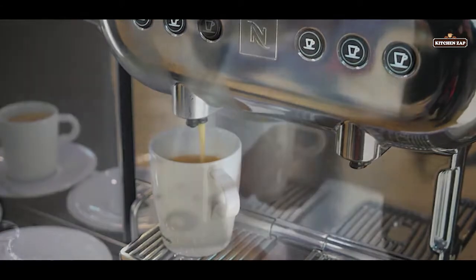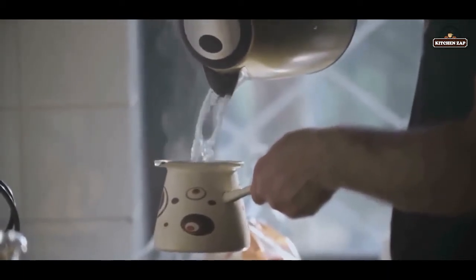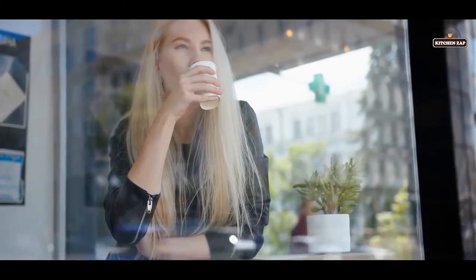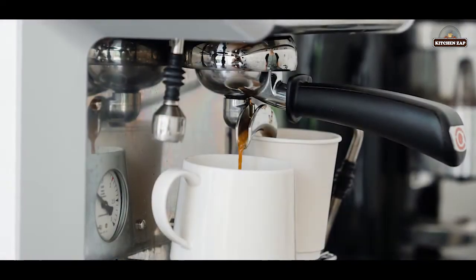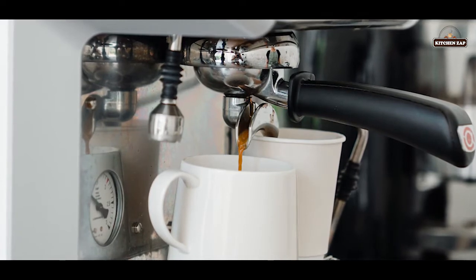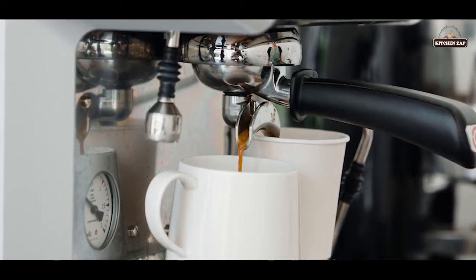4. Using auto drip. A simple quality filter is used to hold the grounds while hot water is poured on top. The result is a slow drip of delicious coffee. Most auto drip machines don't have a way of setting temperature, which results in a cup that is less than perfect, though still drinkable.